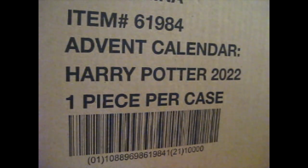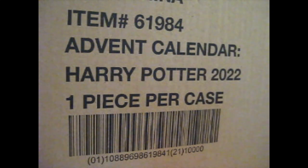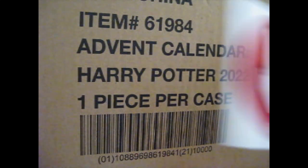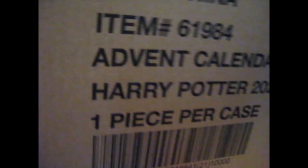We're here and here is the Harry Potter Funko advent calendar for 2022. I bought this from the EMP website for like $42.99 or something — way cheaper than Amazon or any other place. So let's open it up.